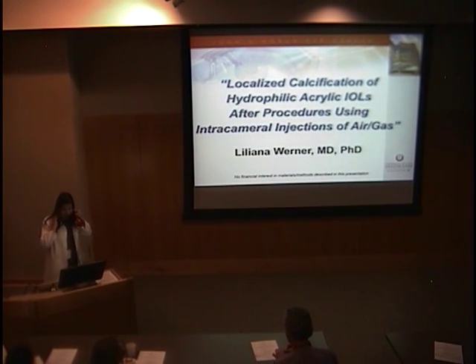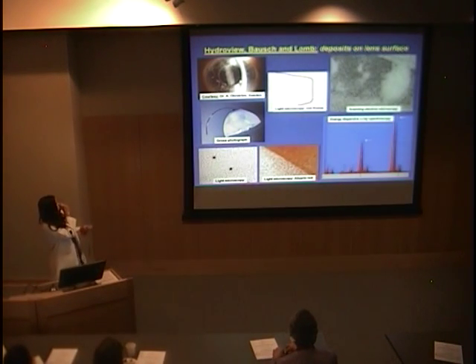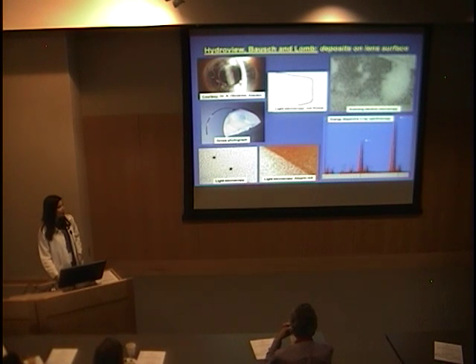Thank you very much and good morning. Today's presentation about these cases will last around 15 to 20 minutes, and then we have two videos to show from our lab — one sent to meetings last year, and the other sent this year. Calcification of hydrophilic acrylic lenses is not something really new. At this point in our laboratory, we have already analyzed hundreds of these lenses and published many papers. Before going into the current problem, I want to give a small background on the calcification issue.